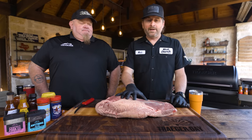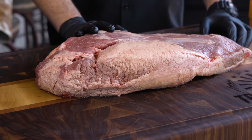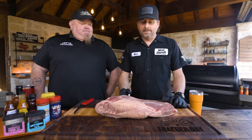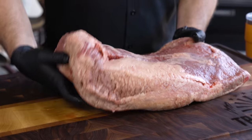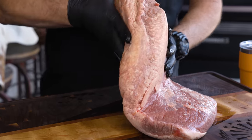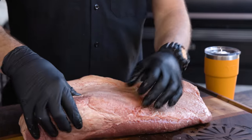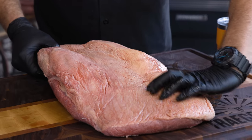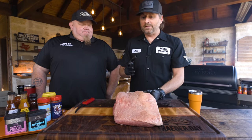This is a full packer brisket comprised of two muscles: a flat on top and point on the bottom. This is a prime brisket, about 12 pounds — pretty manageable. I'm going to completely trim this while you watch. I cook fat side up, so on the meat side first I'm going to remove the deckle, trim down the edge to remove oxidization, flip the brisket, create what I call a mohawk, shave the fat to about a quarter inch, shape it, and whittle anything hanging off. I want a really aerodynamic brisket.